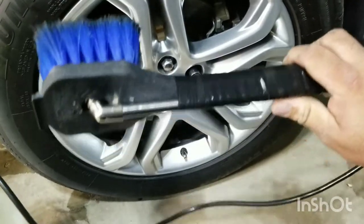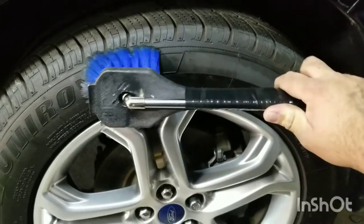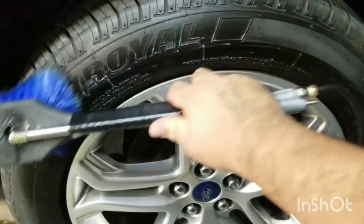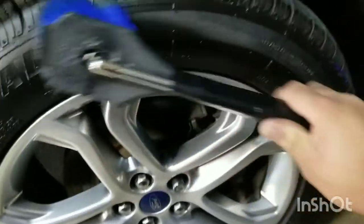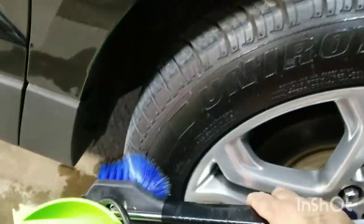But it does work, and the way it works is you put it on and do a quick pump, and it dispenses. It works very well and gets into every nook and cranny.